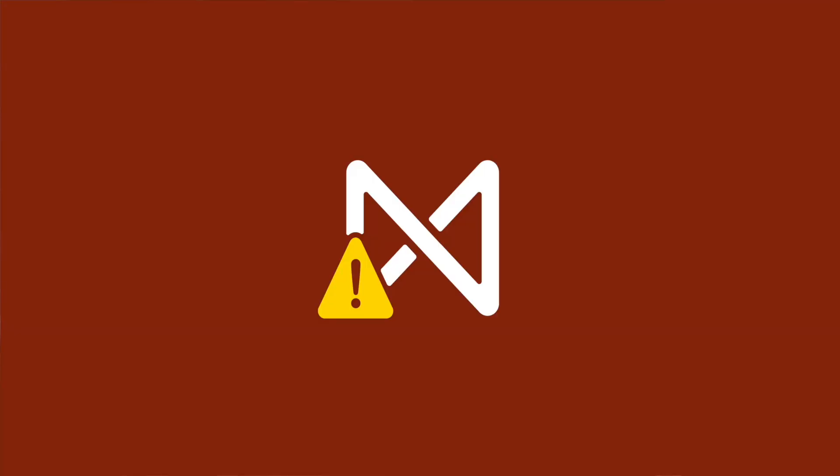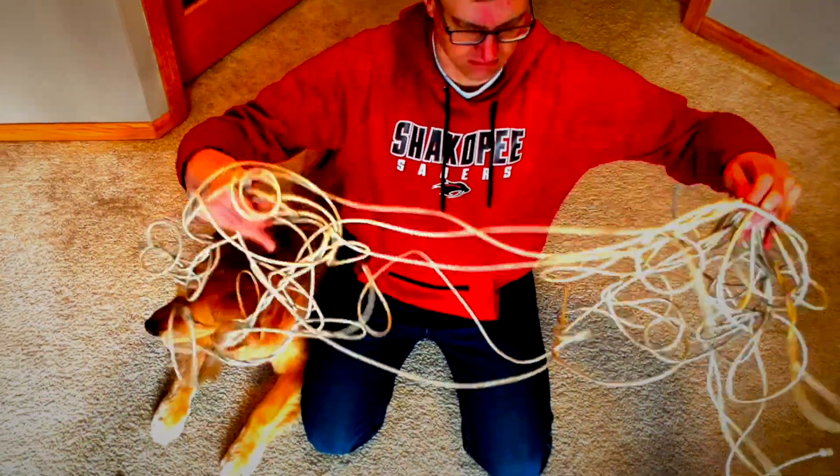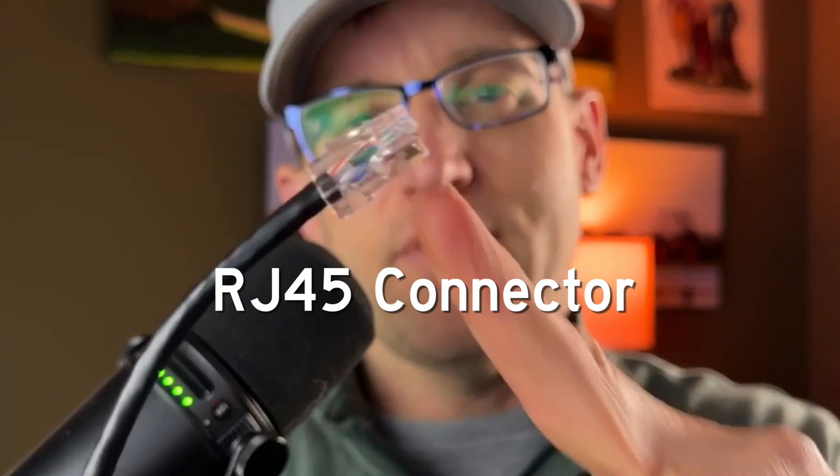My network situation is a horror show. I'm working to clean it up, but every patch cord I have is either too long or too short, or the clip is broken. As I rain blows upon them, I realize there had to be another way. Well, this is the way. Why am I saying we? I'm the only one here.